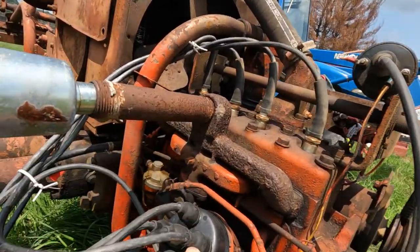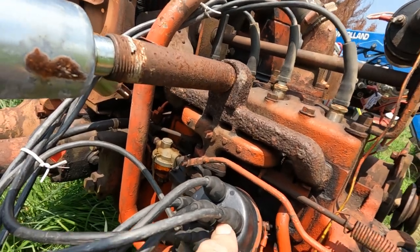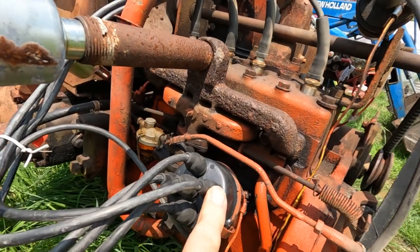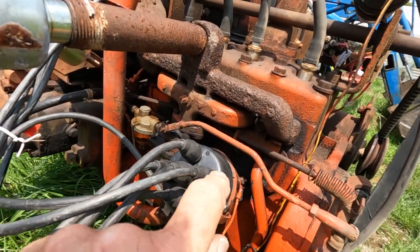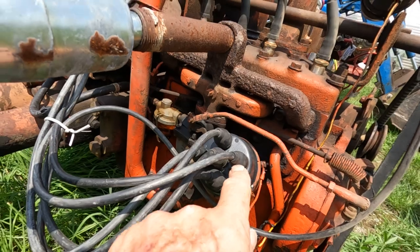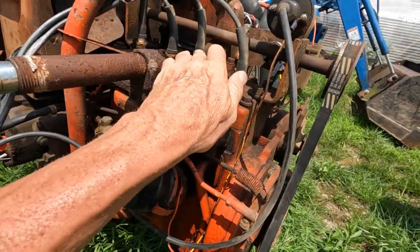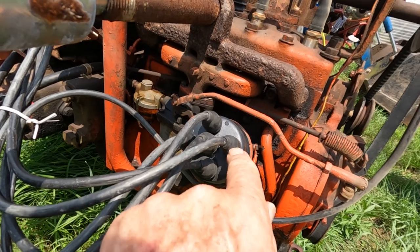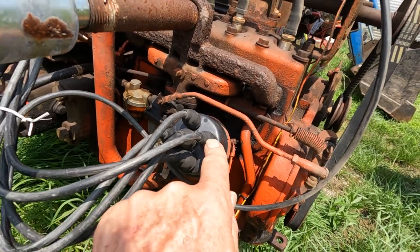Number four cylinder we're running on the distributor cap right here. That is your number four cylinder. The spark plug wire goes from number four cylinder to this part of the distributor cap right here — that will be your number four cylinder.